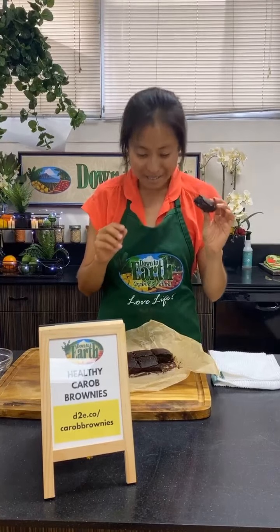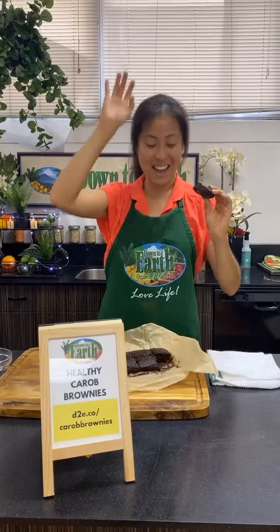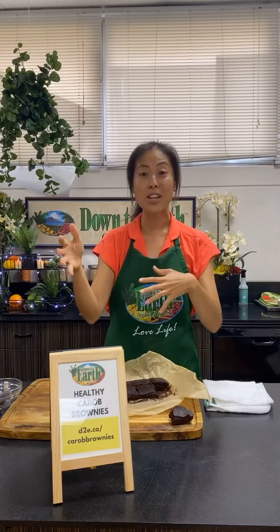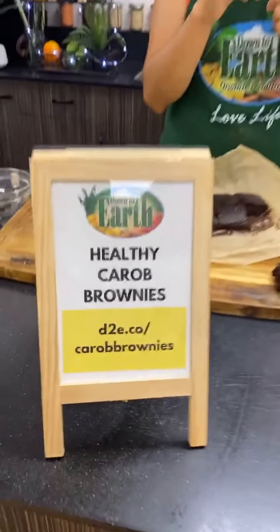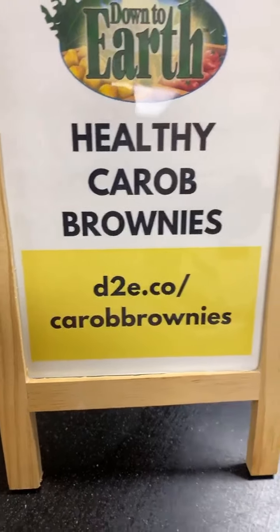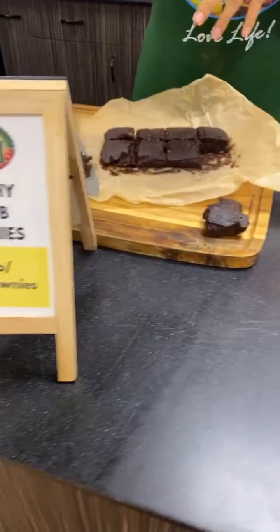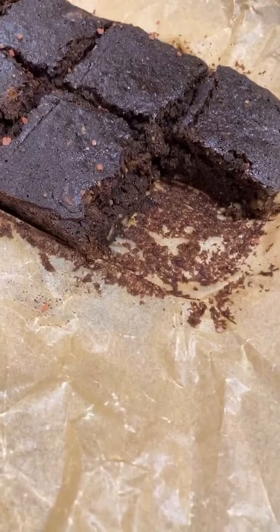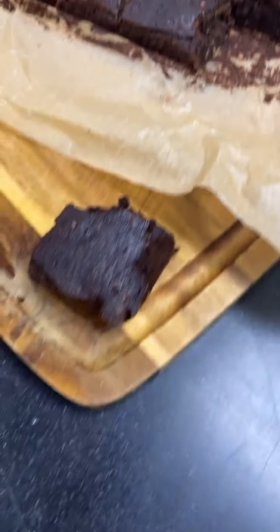I just got a salt hit as well — it tastes so good, really rich and delicious. It's the best brownie I've ever tasted — I say that every time I make this! If you want to grab these ingredients, it's very easy. Just go to the recipe at d2e.co/carob-brownies — the main ingredients are in the shopping list there.